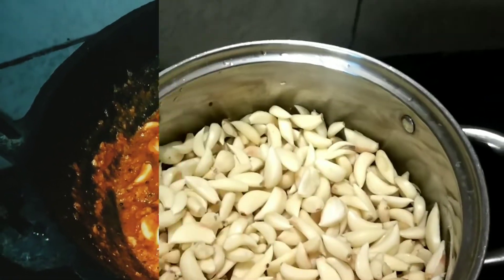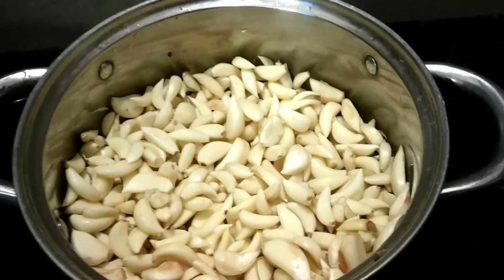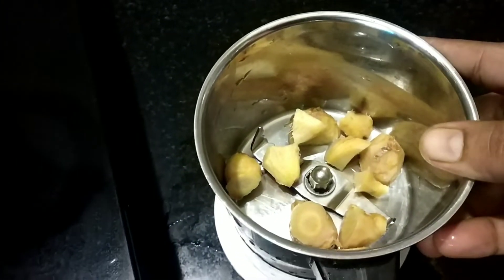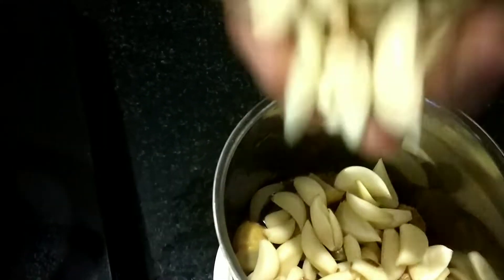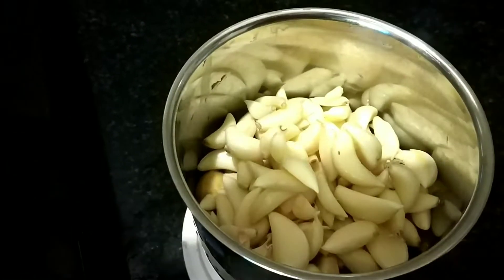Now, I am going to put a plate in the jar. Then I am going to mix it in the jar. I am going to put a plate in the jar and mix it in the jar.